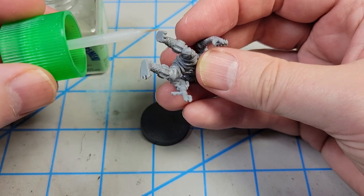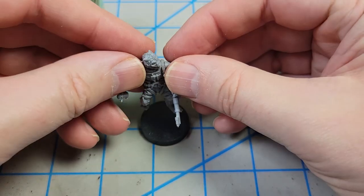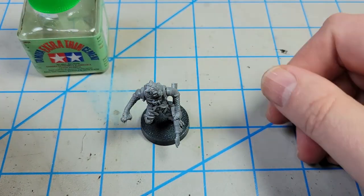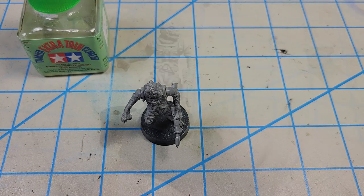Once everything is assembled, I went ahead and glued him to the base so that it would make it easy to hold on to him during the painting process. With everything glued together and him on the base, it's ready to get painted. But first I needed to prime it — I primed it in black and then did a white zenithal highlight.